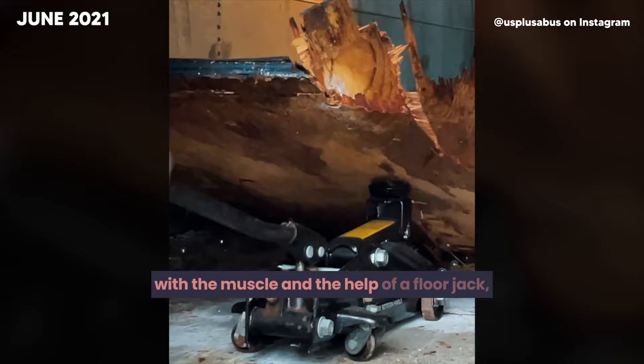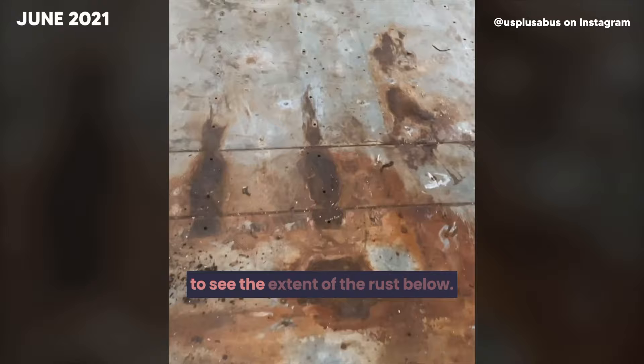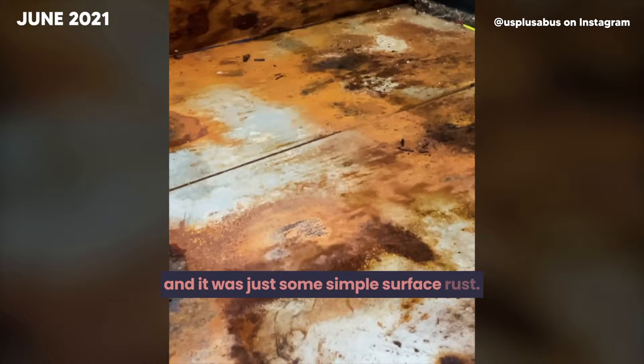With the wood gone, we were finally able to see the extent of the rust below. Fortunately for us, there were no major problem spots — just some simple surface rust. So today, we start the rust removal process, but first, a quick trip to the store.